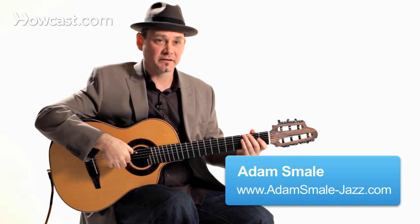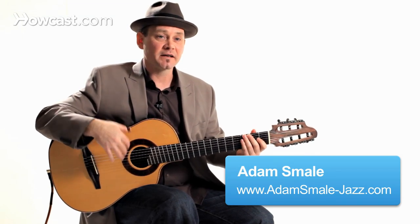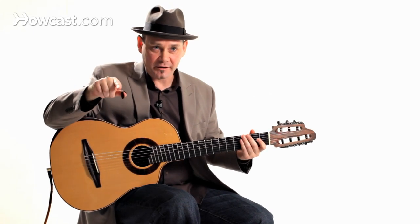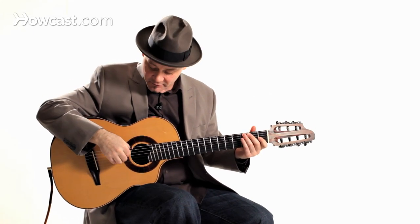I'm going to show you another technique that's very useful from the classical genre. It's called a tremolo. A tremolo is designed to have a busy single note happening while you play melody notes on your bass strings.